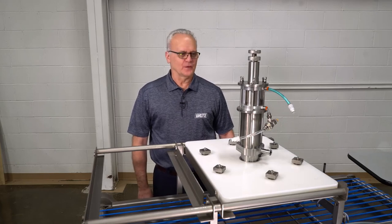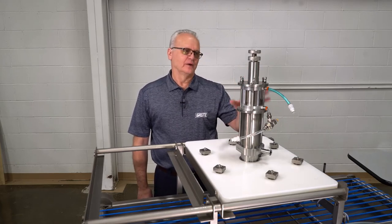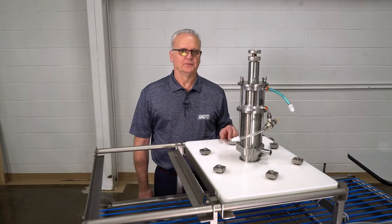Hello, my name is Jeff. I'm with the Grody Company, and today we're going to go over disassembling this sauce pump.